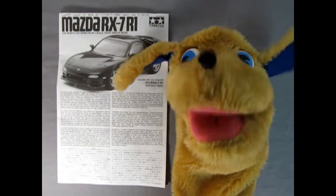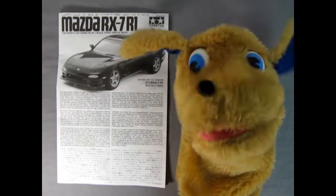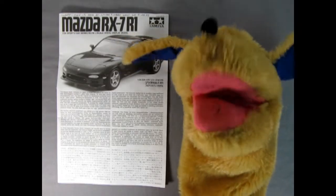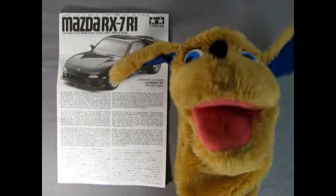Hello everybody, this is Danny the dog, star model car reporter here, just to let you know all the info on our Mazda RX-7 R1 instruction sheet. I'm going to get the pointer in my mouth here and then we'll use the dub-over mic so that you know what I'm saying.